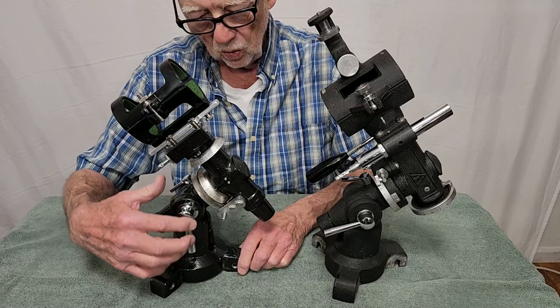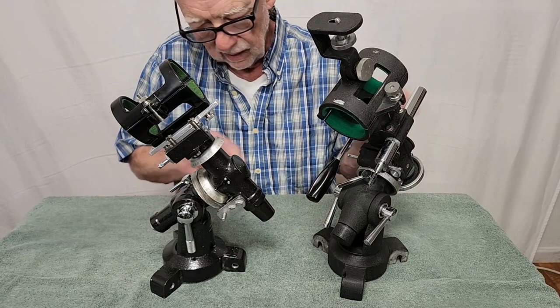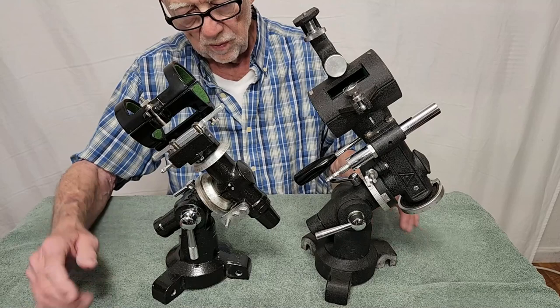On your left, here we have a Royal Astro mount from about the same era as the Takahashi — maybe a little older, a little newer, not sure. But you can certainly see a lot of similarities: basic design principles and so forth. Very, very similar kinds of scopes in many respects. It's easy, when you're looking at pictures of scopes, to get confused and think this one's a Takahashi, and vice versa.